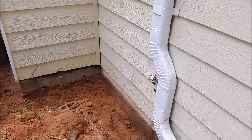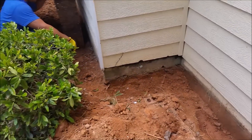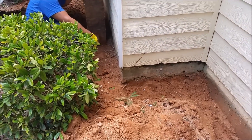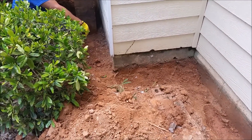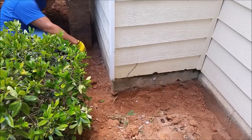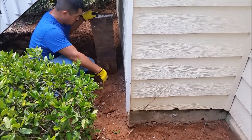The trench doesn't go straight all the way — it goes here and comes back. So you have to measure. We're going to measure 10 feet because you have to put 4 gallons per 10 feet.